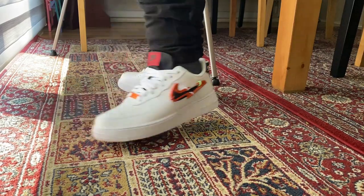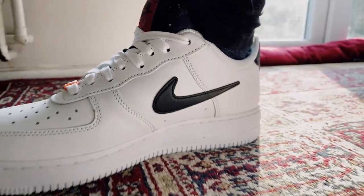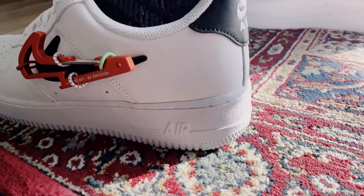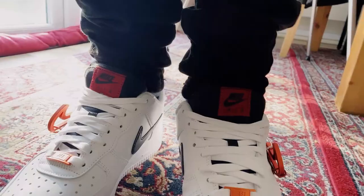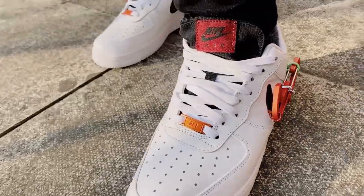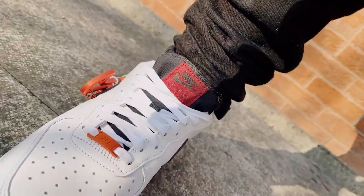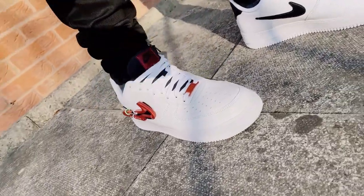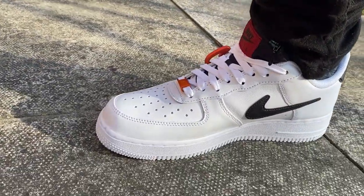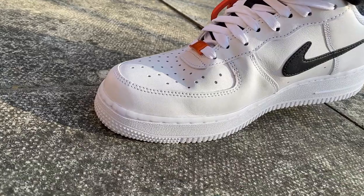Everything just looks really really good and this is definitely one I'm going to keep and start wearing. I just haven't decided whether I'm going to wear them with or without the metal swoosh — that's going to be a tough decision. But yeah, I definitely definitely recommend them. I'm really liking it.